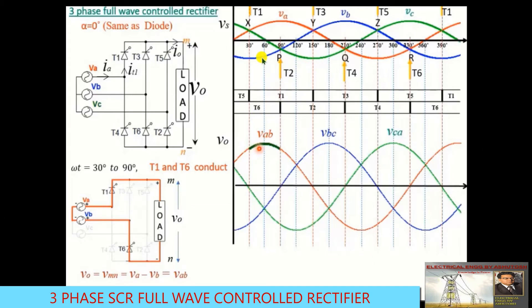From ωt = 30° to 90°, thyristors T1 and T6 are both conducting while all others are off. The equivalent circuit has T1 and T6 acting as closed switches, and the output voltage V0 = VA − VB = VAB, the line voltage. So during this interval, the output waveform corresponds to line voltage VAB.